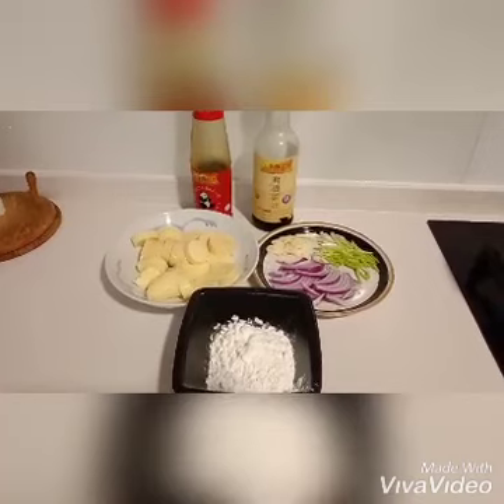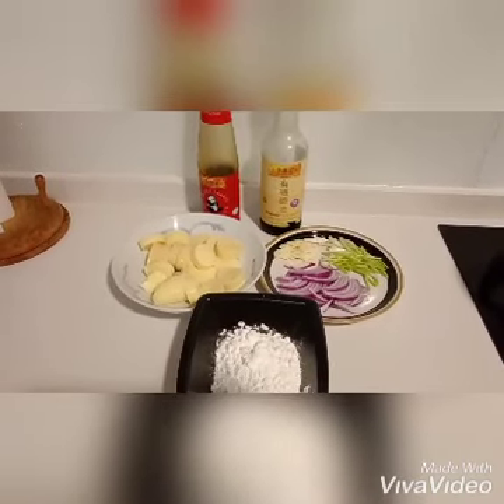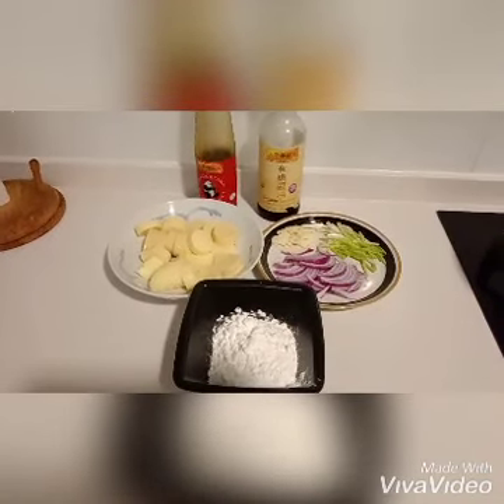Our ingredients in cooking egg tofu are oyster sauce, soy sauce, egg tofu, garlic, spring onion, onion, and cornstarch.